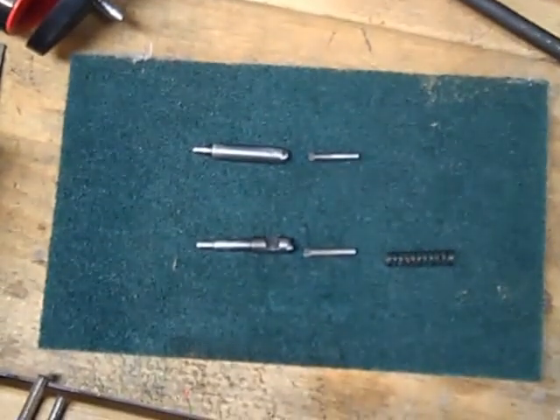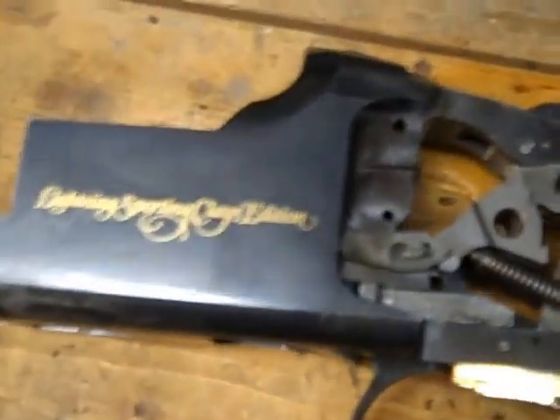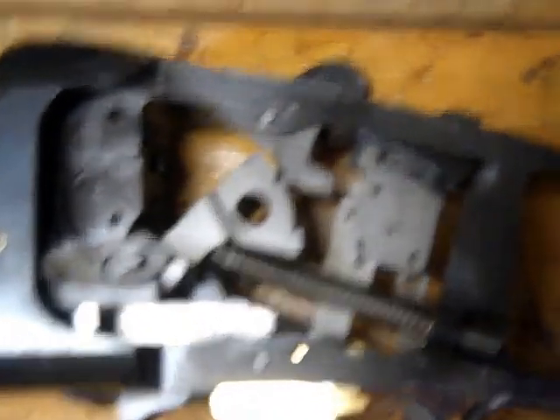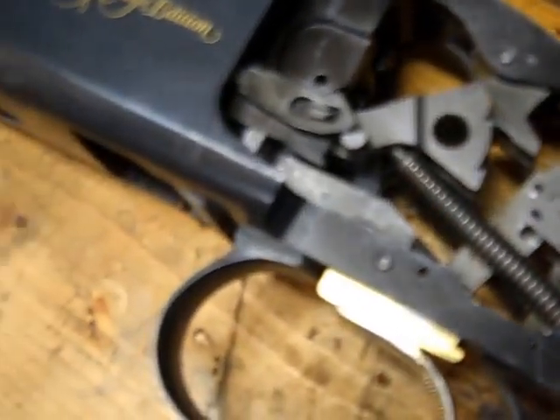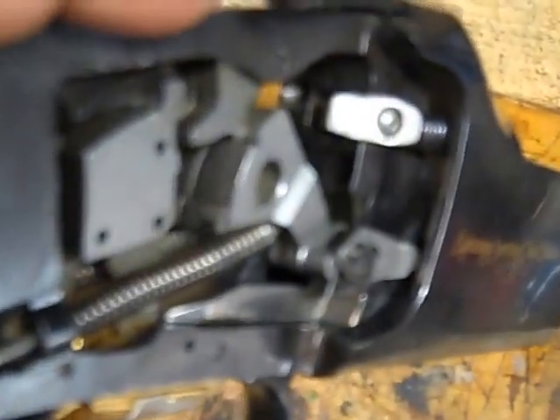And then we'll do reassembly. Both firing pins — tops on top, bottoms on bottom. Retaining pins, spring. And I went through the receiver, sprayed it down with Break Free, scrubbed it out with a toothbrush, blew it out with compressed air. Looks much more respectable now. I also cleaned out the holes where the pins go with Q-tips — that's recommended, get the gunk out of there — and blew them out.